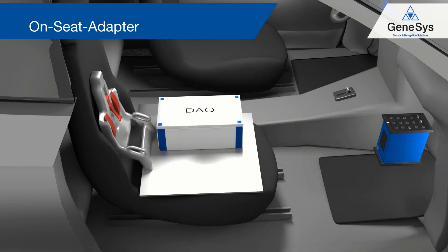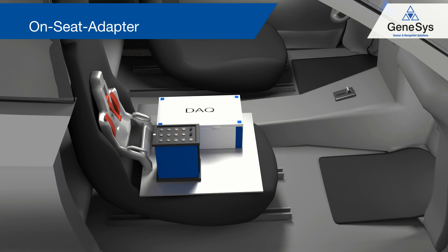The on-seat adapter combines the ADMA and the data acquisition system above the seat and is fastened at the seat belt.